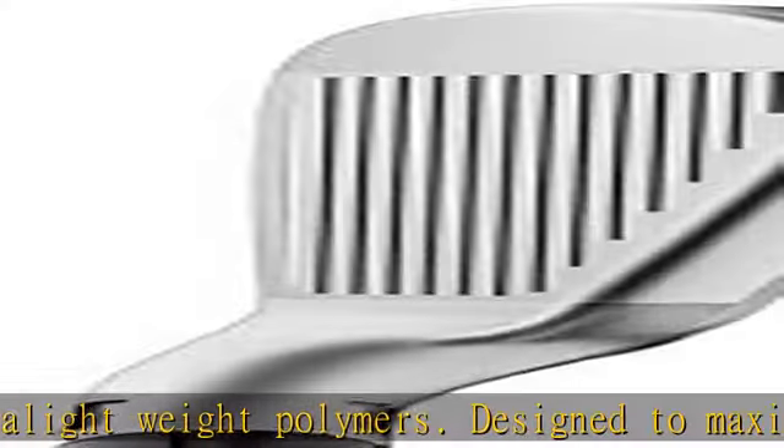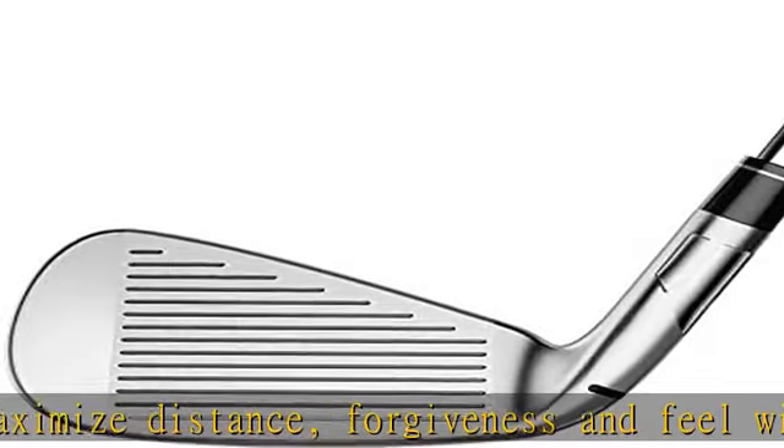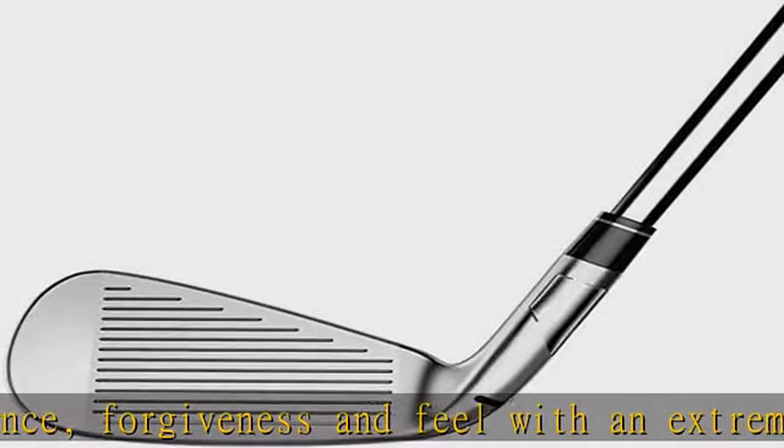New Echo Damping System: the new Echo Damping System uses a softer polymer blend and multiple contact points across the face to channel away harsh vibrations, creating forged iron-like feel.